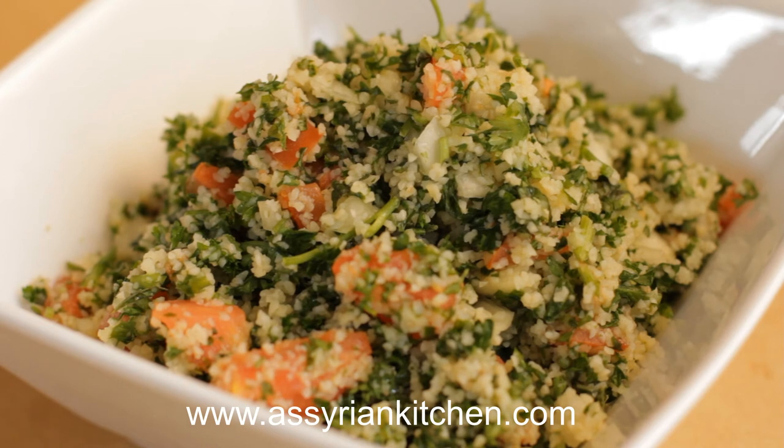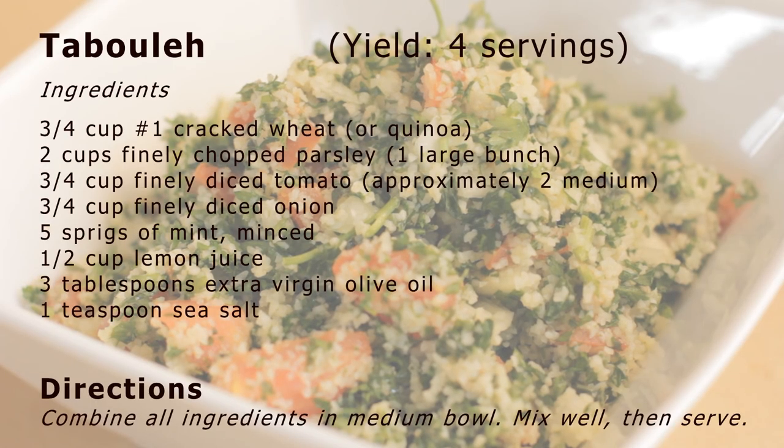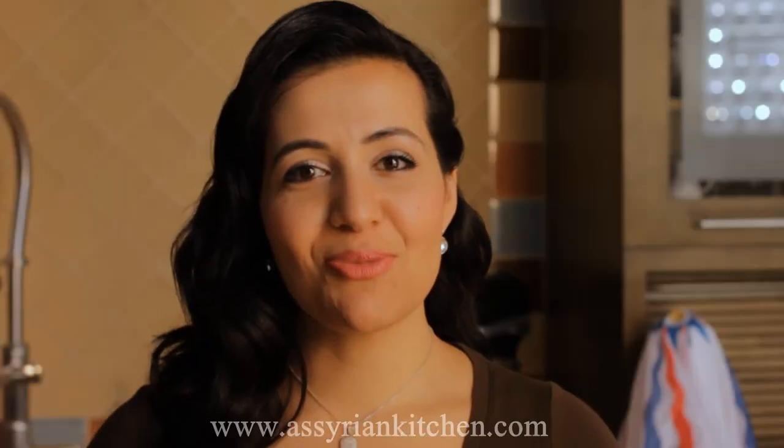I think we're ready to eat this. Let's do it! To learn more about this recipe, visit AssyrianKitchen.com.